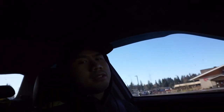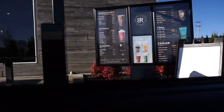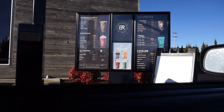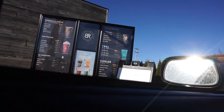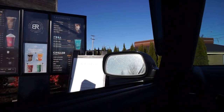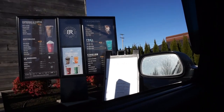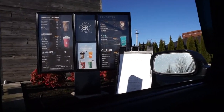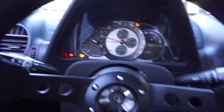First stop — I gotta get coffee. I need my coffee. Hi, how's it going? Good, how are you? I'll do an iced small Irish Nog — half Irish, half eggnog. Yep, that's right. Sounds good.